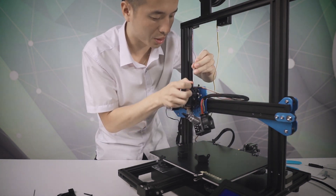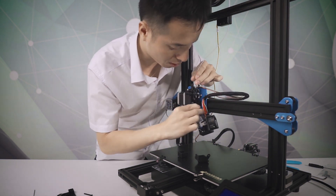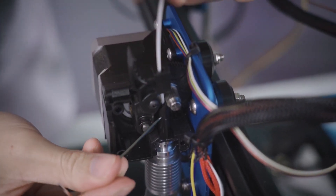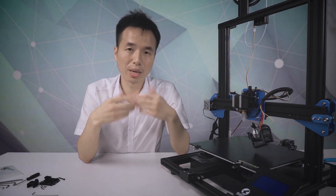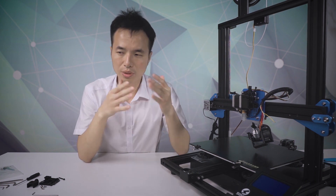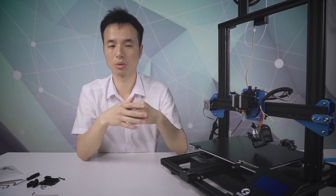The filament goes through from here to here. Sometimes your filament may get stuck in the hot end, which could cause clogging. For this situation, you can watch our other video on hot end clogging issue troubleshooting — click the link to find out.